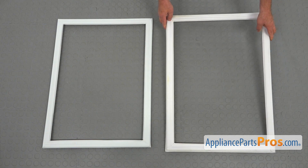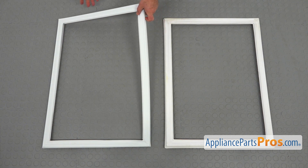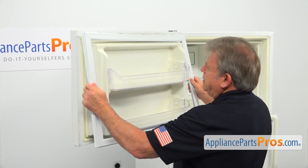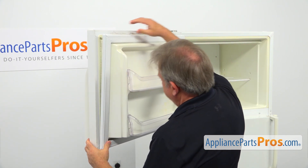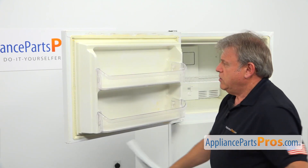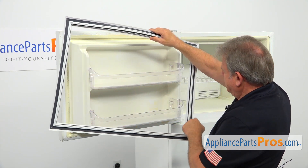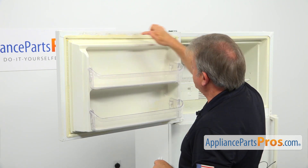This is the old freezer door gasket next to the new one. If you don't have this part, you can get it from AppliancePartsPros.com. Let's see if the gasket is the right size and will fit into the groove — yes, it's a good gasket. I'm going to turn around and show you that this edge goes around the gasket all the way, and that edge would be installed into the groove on the door.